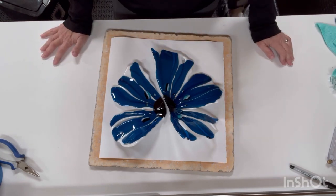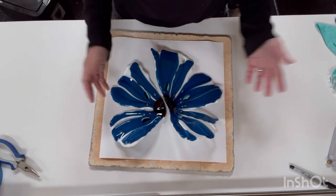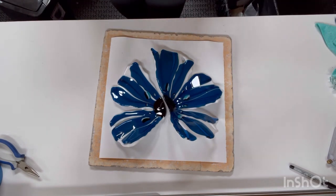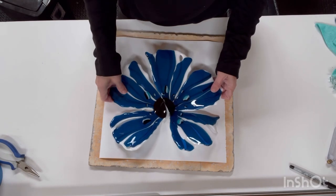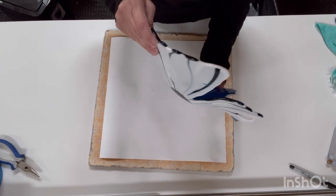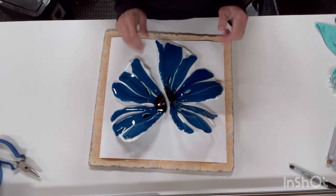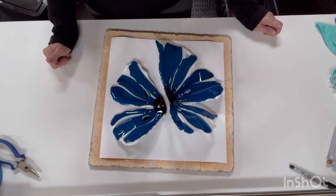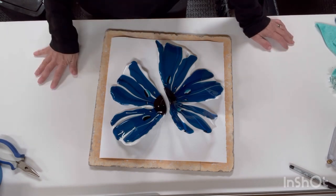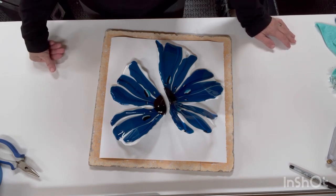So I thought, why not try to repair this and still have a poppy? Now it's not one that I would try to sell, but I would hang it in my own home. This is slumped into a three-dimensional form here, so what I'm going to try to do is de-slump it, unslump it, and make it go flat again. Then I'll try to re-fuse it together and re-slump it, and hopefully have a beautiful poppy at the end of this.